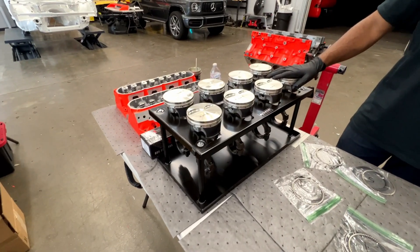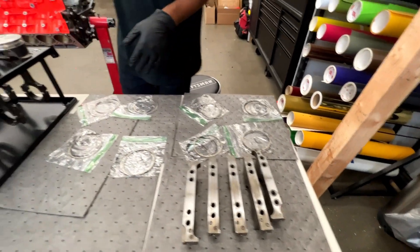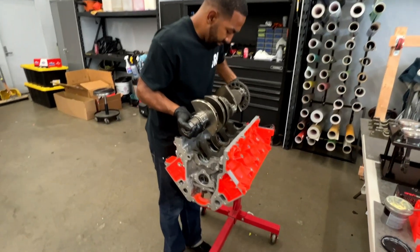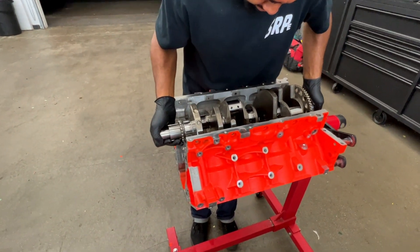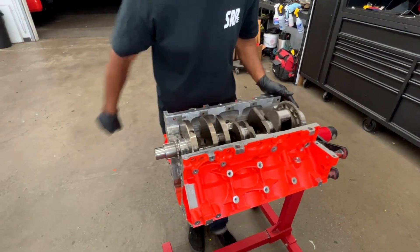You got your piston rods and piston rings. Each piston ring is tailored per cylinder. We're going to load the piston rings, and then from there we'll prep the crankshaft. That's the crankshaft going in — it's a stock crankshaft.